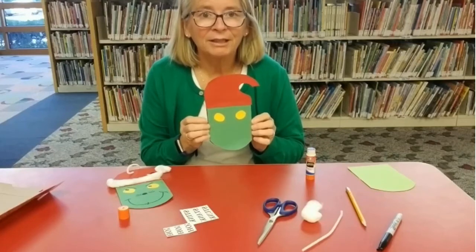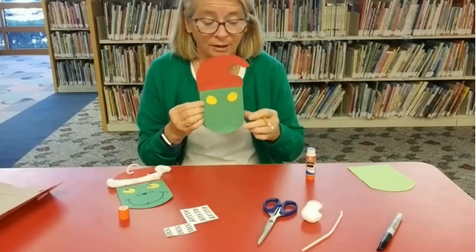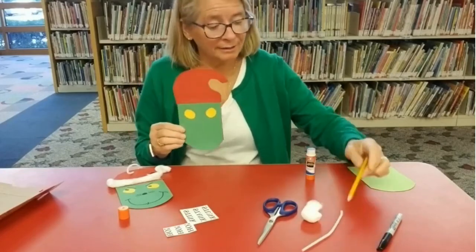Now it's time to use our marker to decorate. You might want to use a pencil first and then allow your little one to trace over with the marker. It's up to you.